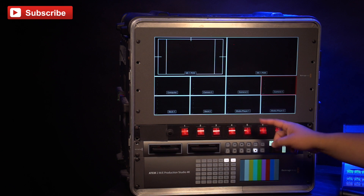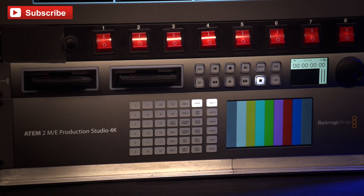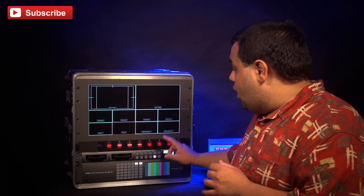Next up is a generic power distributor. It's just used so we can turn on and off our pieces of equipment. The next thing in our deck is just the base model HyperDeck. That's used to record our stream or feed or whatever — it's a recorder, so it records.